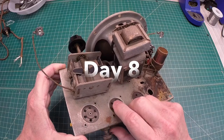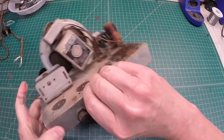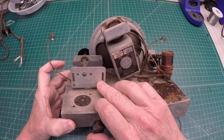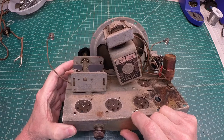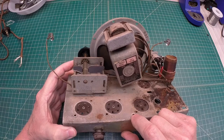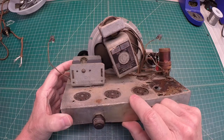Let's get the old tuning condenser off the chassis. This looks familiar from where I'm looking at it — 'Defiance,' that rings a bell. I'm going to go back and look at my Remington little TRF that I did a restore on a long, long time ago. I think it had the same tuning condenser in it.